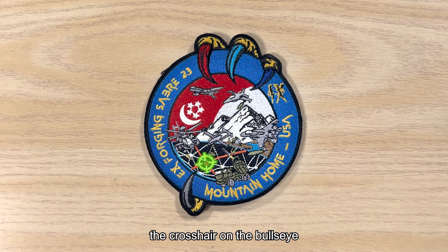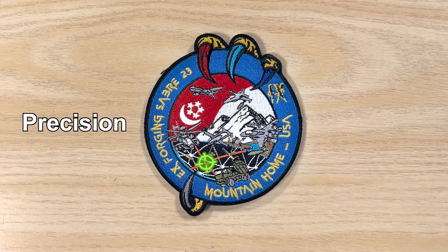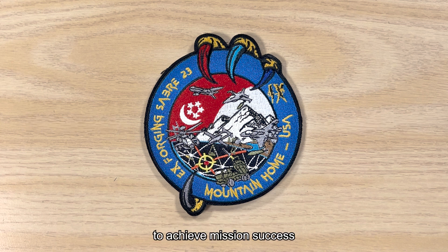The crosshair on the bull's eye represents the SAF's precision, accuracy and excellence to achieve mission success first time, every time. The lightning symbol forms the Roman numeral 9, which represents the 9th edition of Exercise Forging Saber.